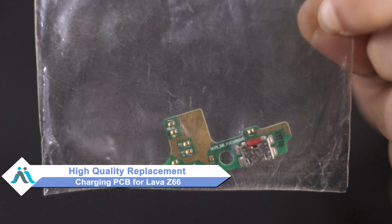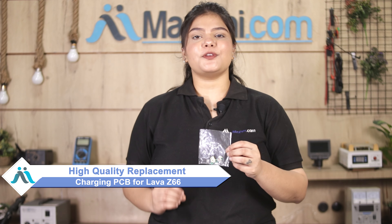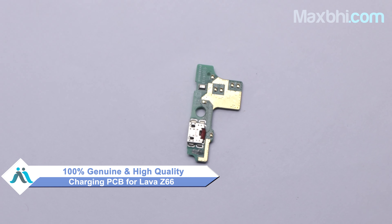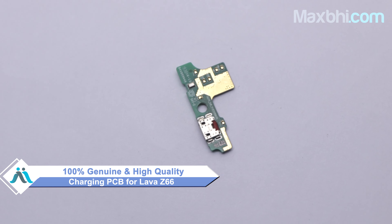Don't worry — you can now buy a high quality replacement charging PCB for your Lava Z66 at a very affordable price from Maxp.com, and fix your phone yourself at home or get it repaired by any professional very easily. We have our website Maxp.com to buy the Lava Z66 charging PCB. This charging PCB is a 100% genuine quality product which works similarly to the original, with a perfect fit for your Lava Z66.